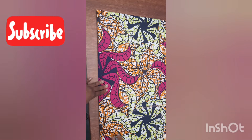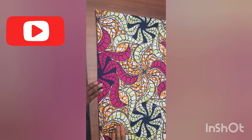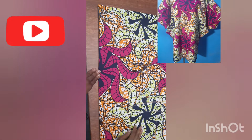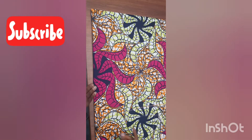So this bubu gown uses just two yards of fabric. I'm going to use a fine African print — an ankara — so I fold the fabric into four, as you see me demonstrate on screen.